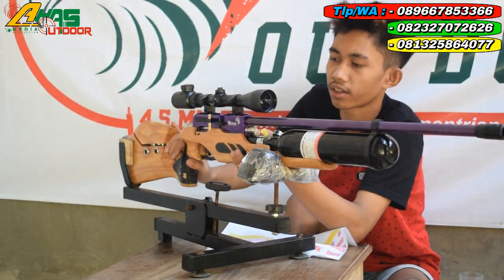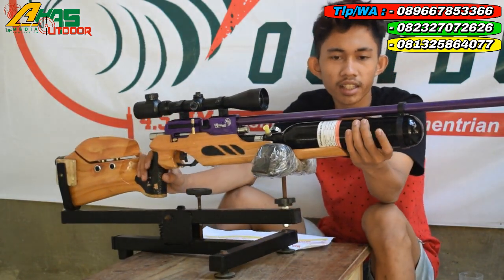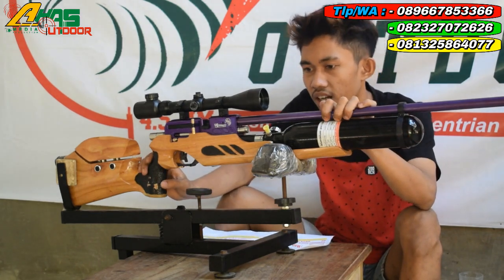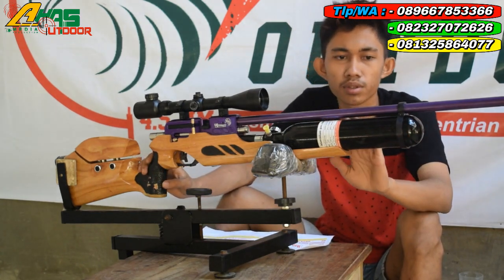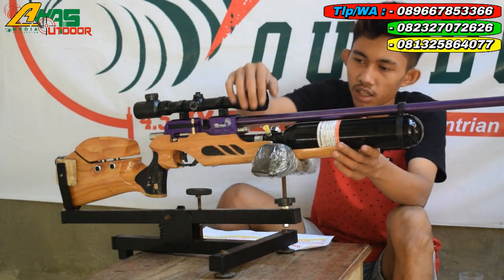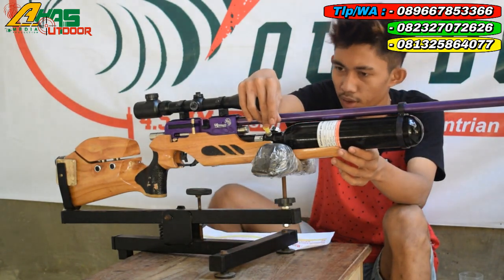FX Ground full CNC seperti ini. Tabungnya menggunakan tabung bocap, tabung jenong 500 cc. Larasnya menggunakan laras baja, panjang laras 60 cm, alur 12 atau 13. Tempat pengisian anginnya di bagian kanan senapan di sini, menggunakan mini kupler.